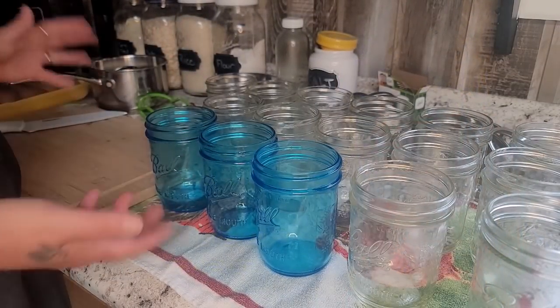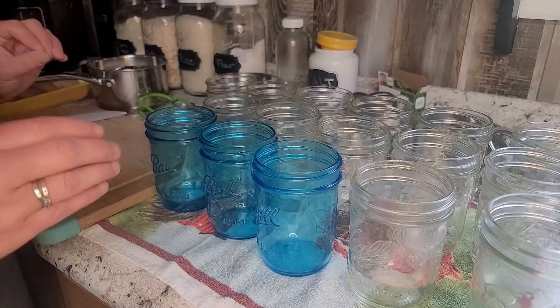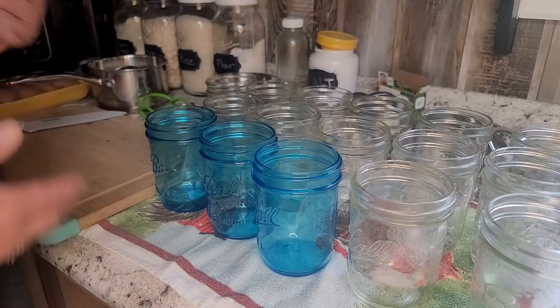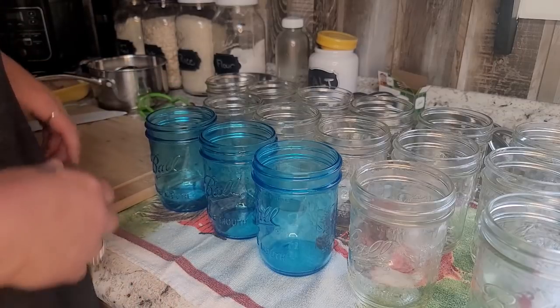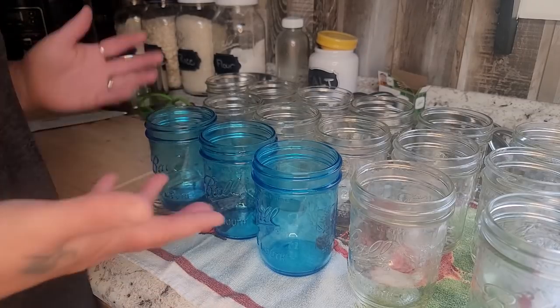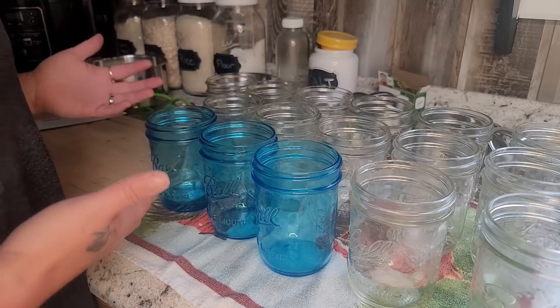Today we are canning up some chicken to get in the pantry, so we have got meat on the shelf that is shelf stable. It doesn't need the refrigerator once it's canned and you can just put it in a cool dark place and it will be just fine for a very long time.